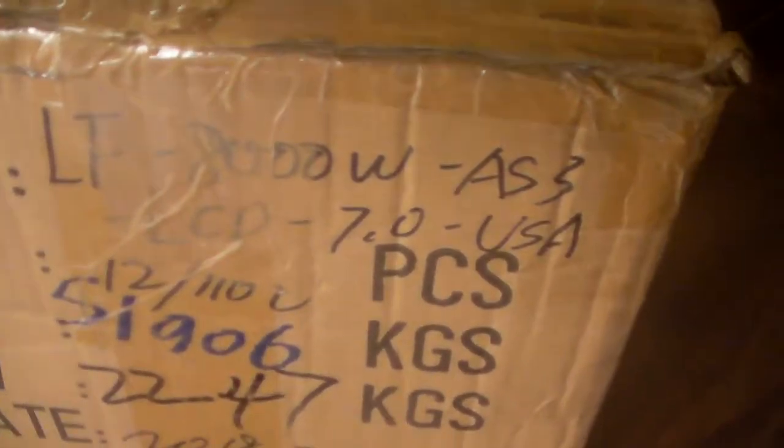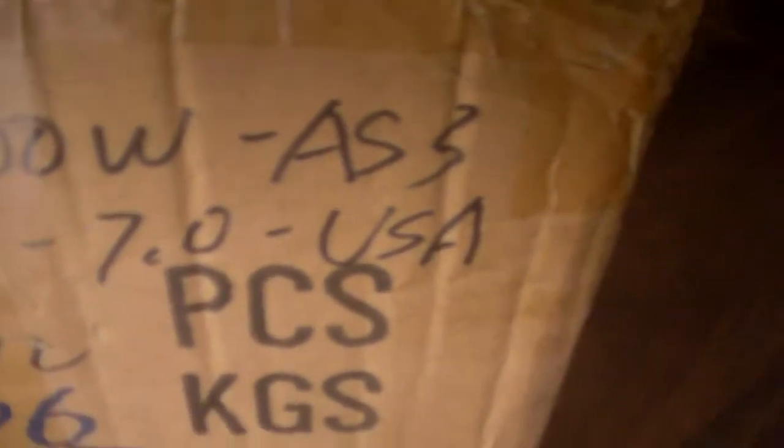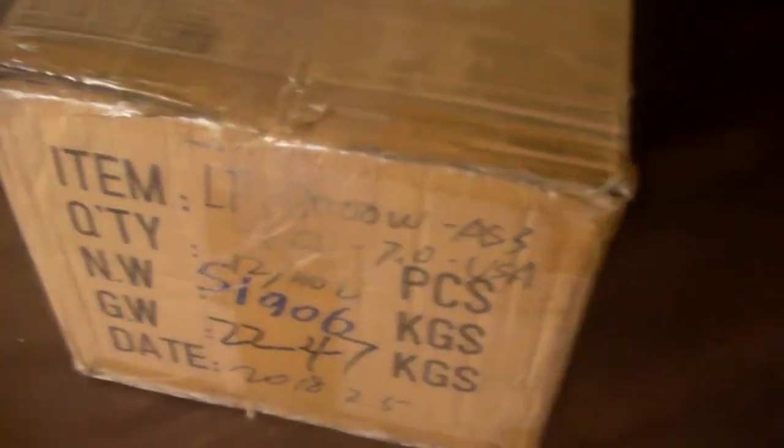One thing I did notice — I ordered the 6,000 watt low frequency, but you can see right there through the tape it says 8,000 watt inverter. So we're gonna open this puppy up and see what she looks like. My little man is going to probably be helping out as much as he can.